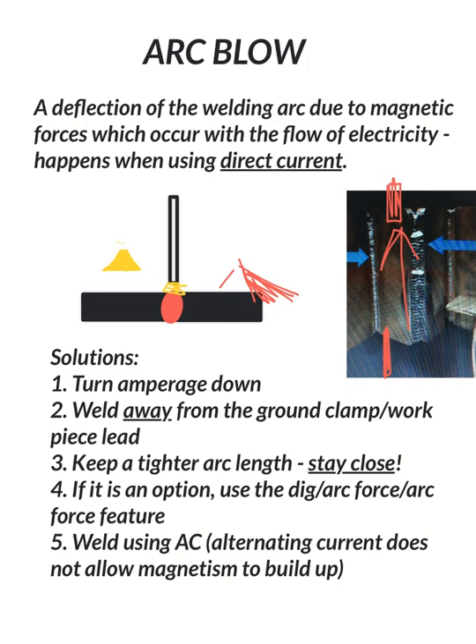Number four, if it's an option on the machine, try the dig, arc force, or arc control feature. Depending on the machine you are using it may or may not have that feature, but it does work great if you do have it.